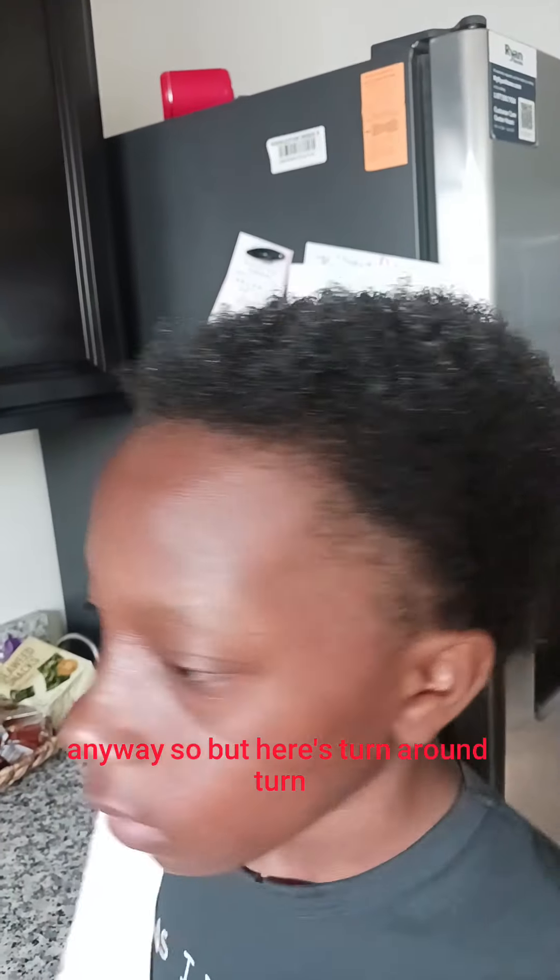This is all the hair that came out from combing out his dreads — he had only grown them for about three months anyway. But here, turn around. There we have it.